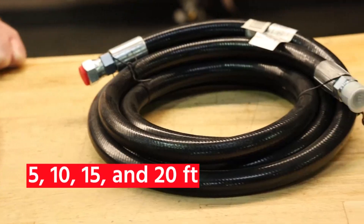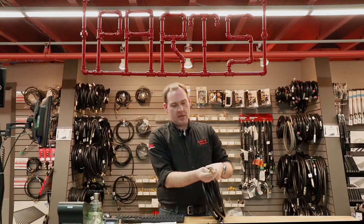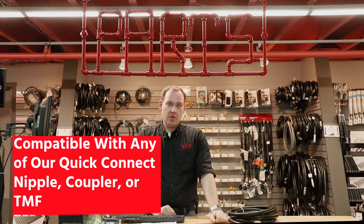Our hoses are designed to be modular so you can interconnect them or use them with any new natural gas appliance. They all include a flared female end and a pipe threaded male end. They are designed to be used with any of our quick connect nipples, quick connect couplers, or our TMF-TFP interconnector.